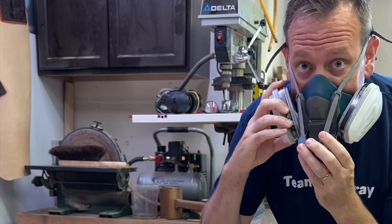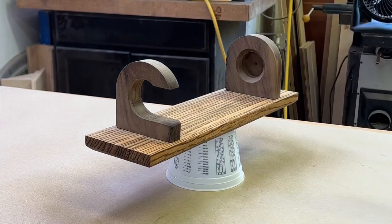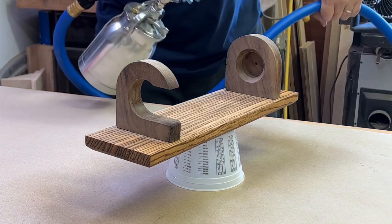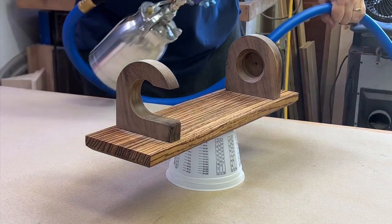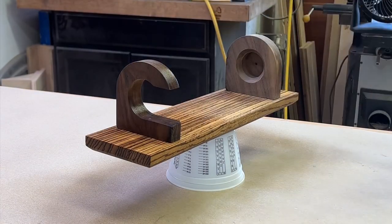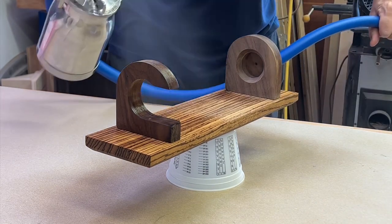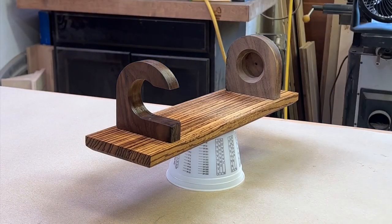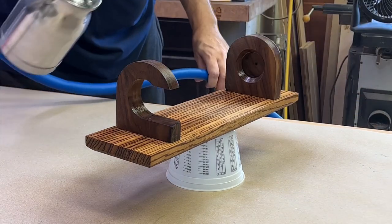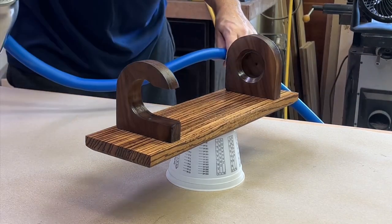I want to give a huge shout out to Fuji Spray — I recently partnered up with them and they sent me this spray setup, the Fuji Spray Q5 HVLP system. I'll leave a link in the description. They're super awesome folks, very helpful technically, and they've been super nice throughout this whole process. I wanted to show off what their spray systems can do in a small shop setting. The finish was far superior to anything I could get out of a rattle can.